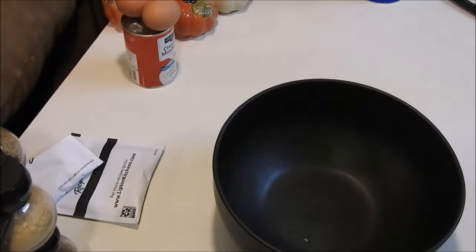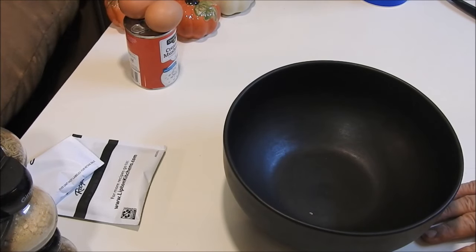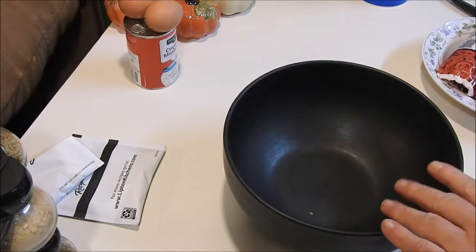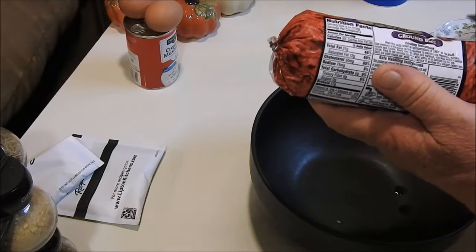Hi guys, tonight we're going to be doing my very simple meatloaf. I had a leftover bell pepper in the refrigerator that I have to use before it goes bad, so I'm going to add that to it — I don't usually add it but I'm going to tonight. Every kid that says they didn't like meatloaf because of the stuff they serve in school — kids never liked it, but we're going to give it a try. The kids always like mine.